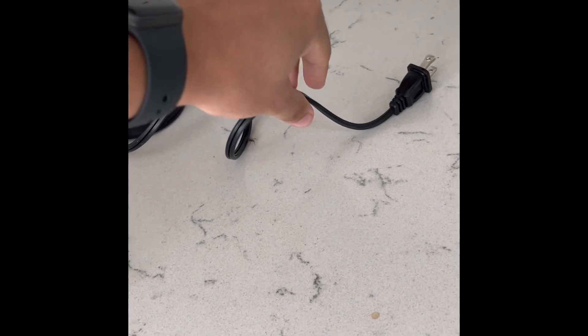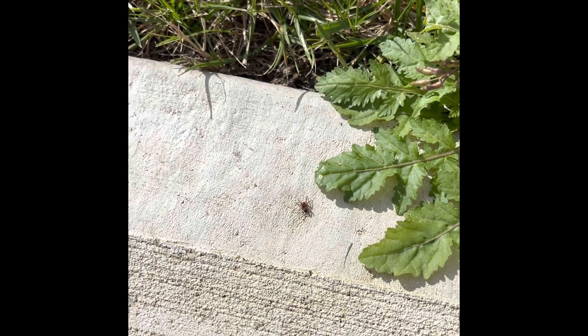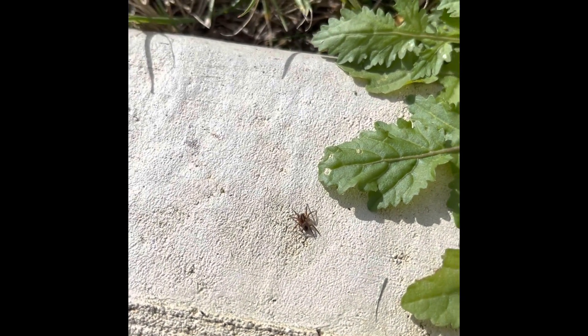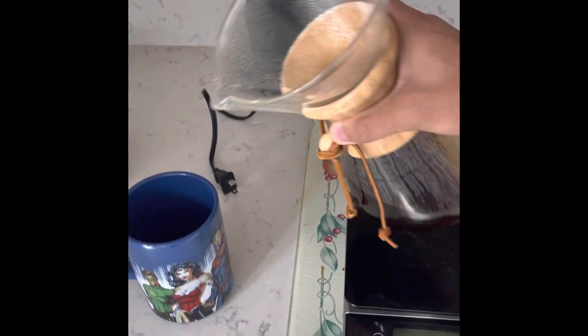And that's a spider. Oh my god. All right, we got him outside. We spared a life today. Run away, dude — go be outside. Okay, now pour into your favorite cup and you can enjoy.